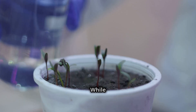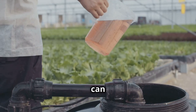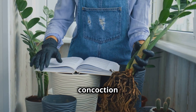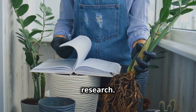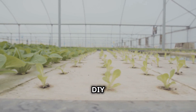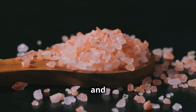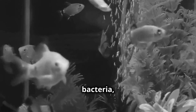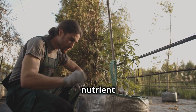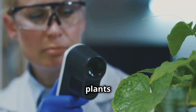Let's talk about feeding those plants. While there are plenty of pre-made nutrient solutions out there, why not try your hand at creating your own? It can be a fun experiment and might even save you some money. Plants need a specific balance of macro and micronutrients to thrive. Some common DIY ingredients include Epsom salt, which provides magnesium and sulfur; aquarium water, which contains beneficial bacteria; and compost tea, which is a natural source of nutrients.